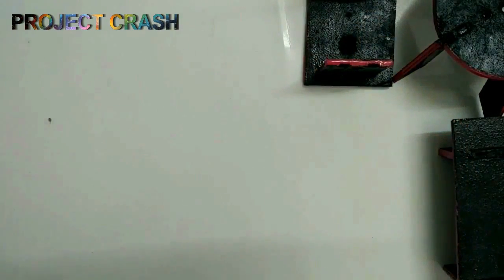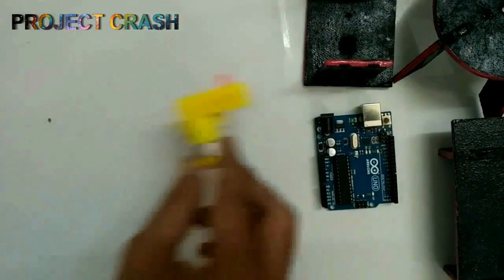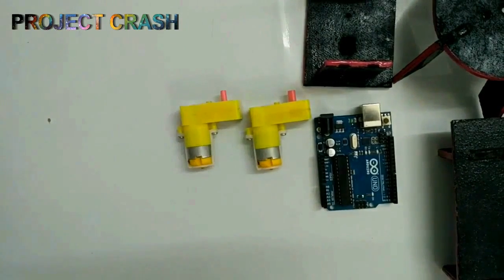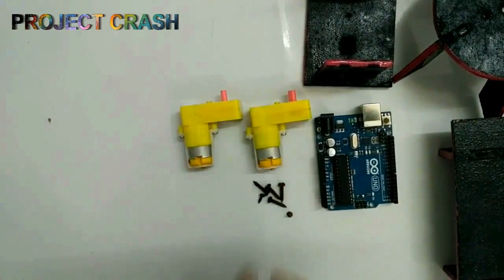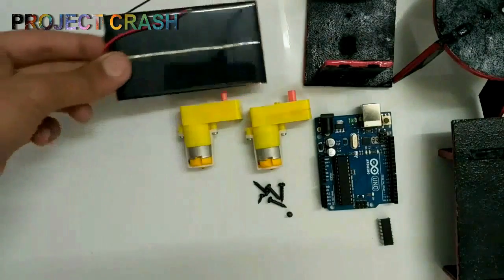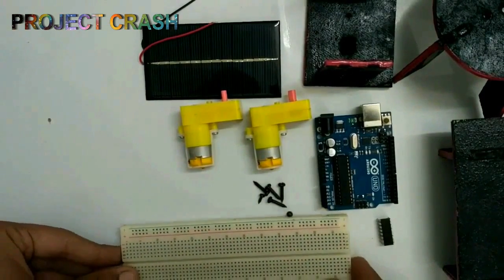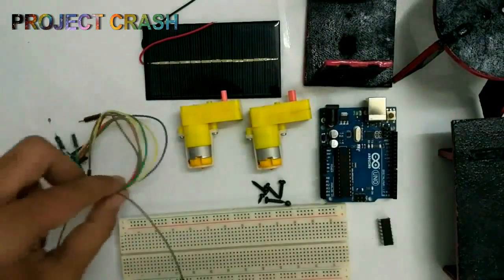The other stuff which I need is an Arduino, two servo motors with screws, a L293D motor driver chip, a 6V 100mA solar panel, and a general purpose breadboard with jumpers.